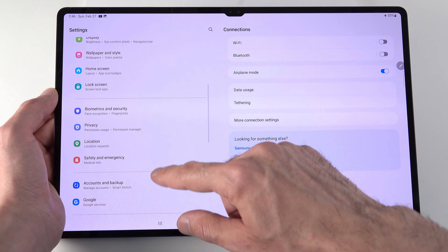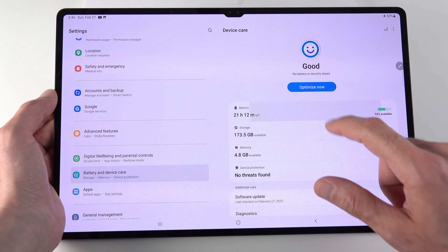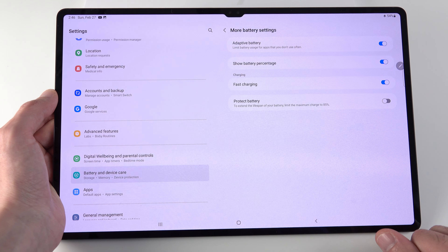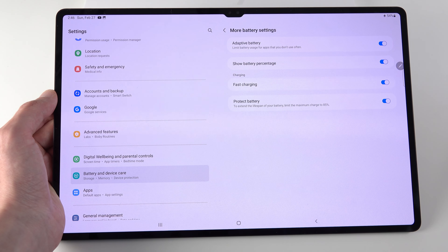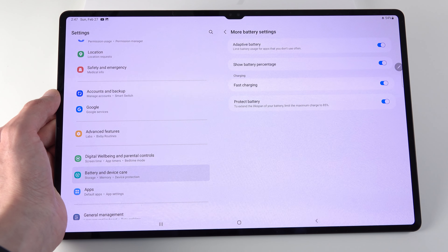The battery is a crucial part of your device, so here's another tip to increase battery longevity. Go to Settings, then Battery and Device Care, then Battery, and then More Battery Settings. At the bottom, turn on Protect Battery. Your tablet will then only charge to 85%, stopping automatically after that, so you can even plug it in overnight without worrying about damaging the battery.